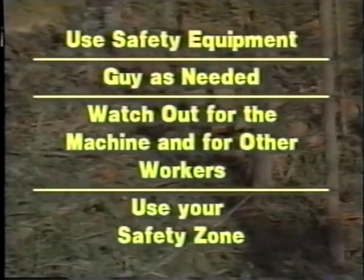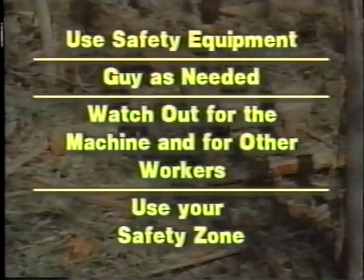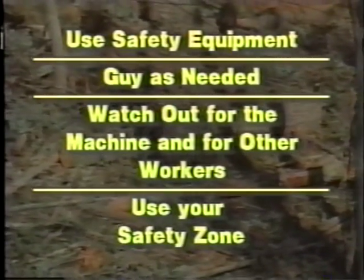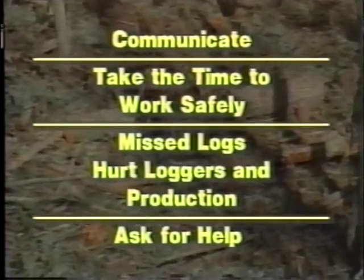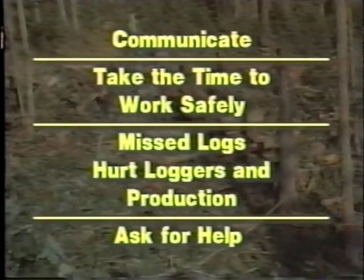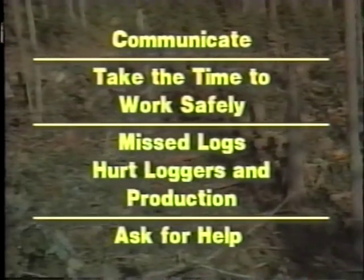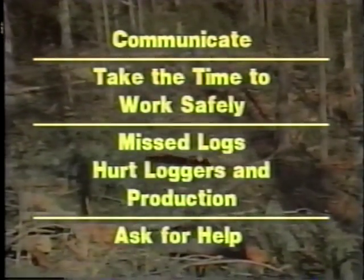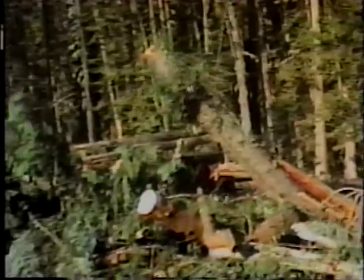This video has laid out the basic safety concerns and procedures for working as a hooker or chaser on a line skidding operation. You've seen the kinds of safety equipment used in hooking and chasing and examined the operation of a basic shotgun yarder. The proper steps in guying the yarder are important for you to remember, as are the procedures for laying out the line strips. You should also remember how various factors on the timber strip and landing can affect how the hooker and chaser go about working safely. Remember that the more experienced members of your logging crew are there to help with your training — never hesitate to ask for their advice or assistance.